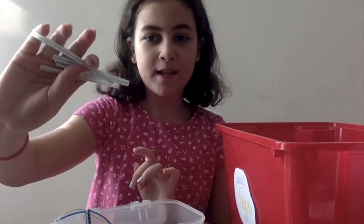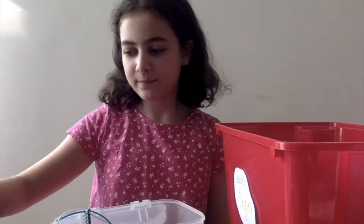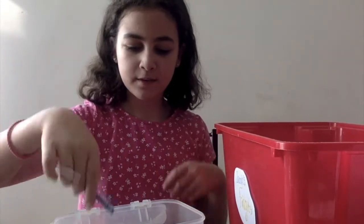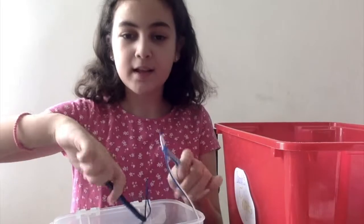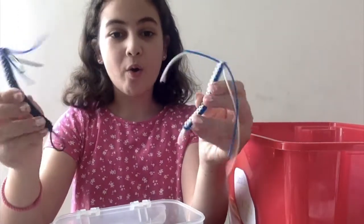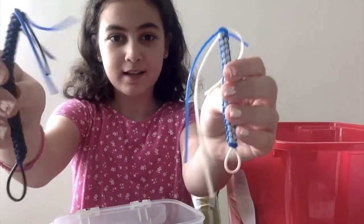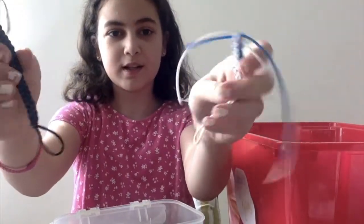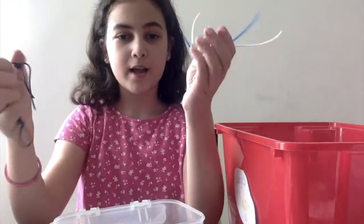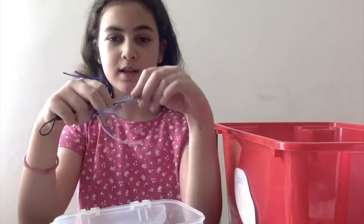Those are my four mini DIY pop tubes — this is the easiest fidget to make. Next I have four monkey noodles. We all know and recognize these from our childhood. These are really cool keychains, but I use them as long fingers because they're very bendable and pretty soft, but unfortunately they're not stretchy.